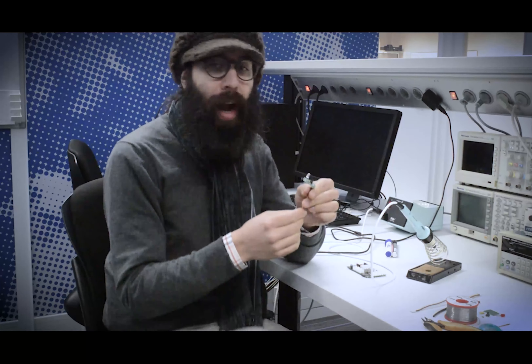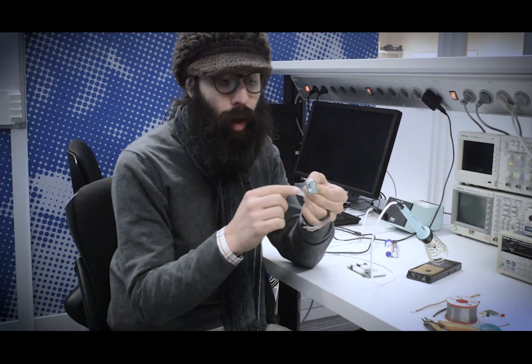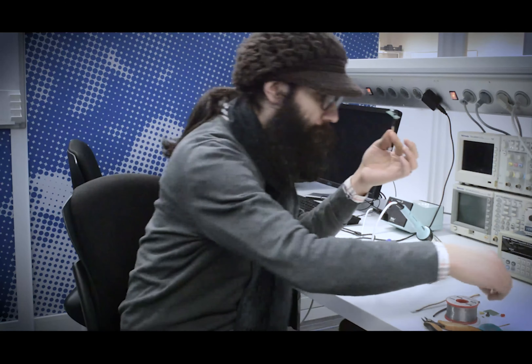In this project we're combining a few techniques. We're going to solder through-hole components, we're going to lay out the board itself, and also we're going to connect cables to the board through these header terminals which we have here.